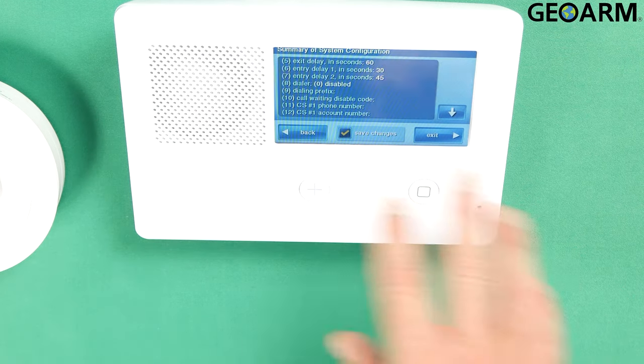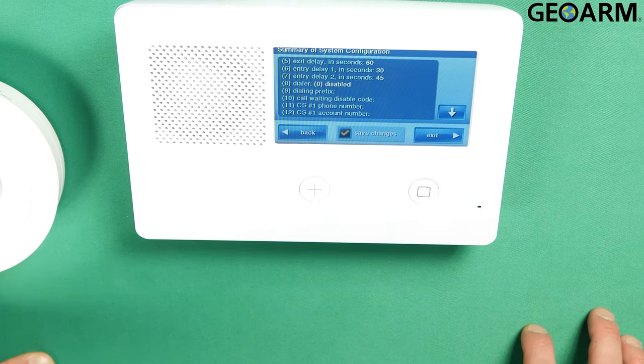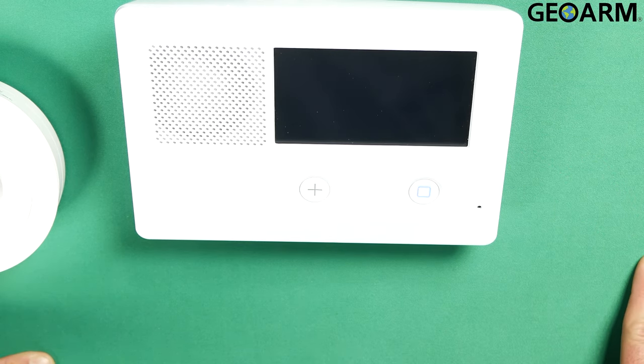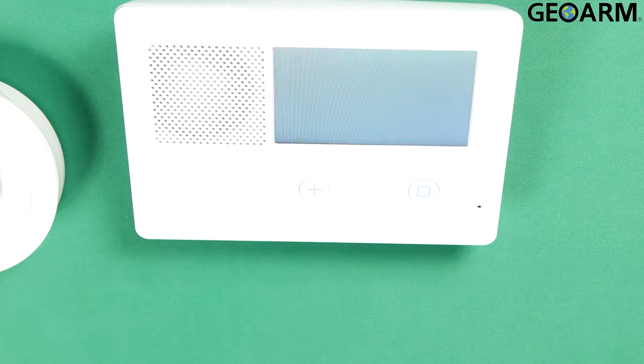I'm going to go ahead and hit End after I've hit Skip. Then you will see a new screen with a summary of system configuration. At the bottom you'll see Back, Save Changes, and Exit. The Save Changes will have a check mark — you can uncheck that if you made mistakes and don't want to save. I do want to save it because I programmed in my zone, so I'll hit Exit after checking that box. Now it's going to go through its reboot — it takes a few seconds and it's normal for this to occur.